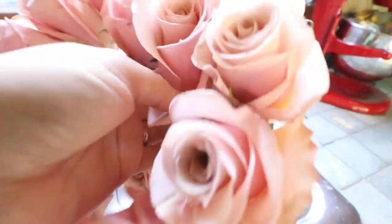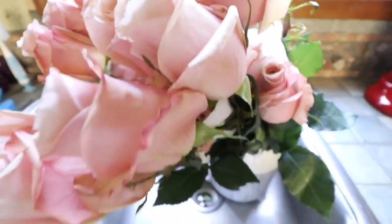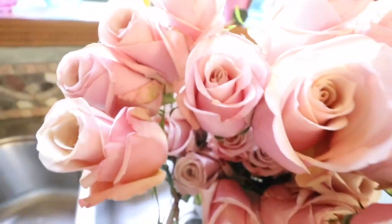These are absolutely breathtaking. I used the same color of roses for my wedding last year, and I will link the video below for you guys to check out my wedding video.